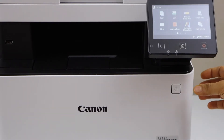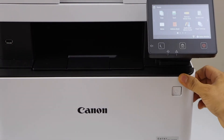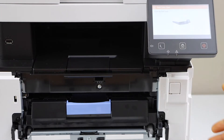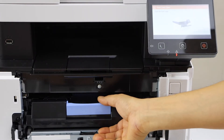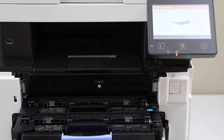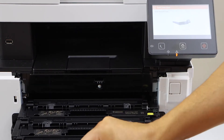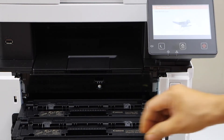First step is to open the front section. Pull it outside and slide this. Press it down and automatically all the ink toners will slide out. You just have to take them out one by one.